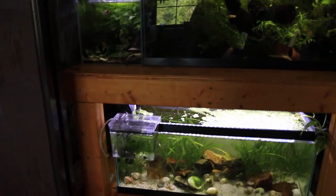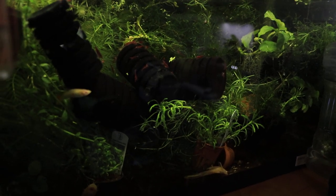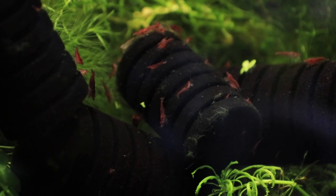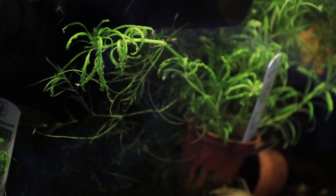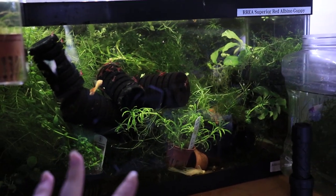Let me also show you my helpful shrimpies. As I'm cleaning the tanks, I've been chucking the filters in here and the shrimpies have been doing a lovely job helping me by doing a cleanup — they're my little cleanup crew. I also have some other plants in here. I pretty much just chuck everything in here and they will clean it up for me.